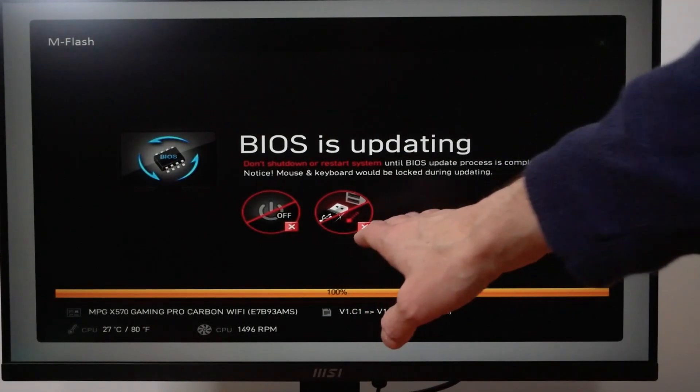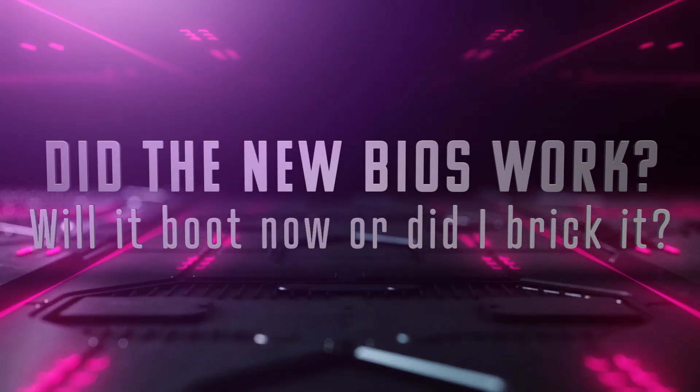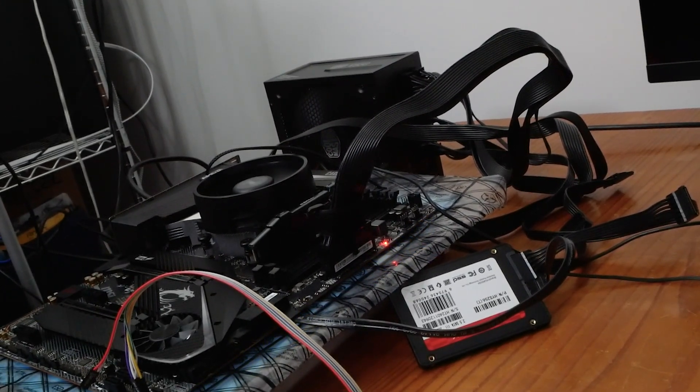Here we go — it says 100%. Fingers crossed. Let it boot and reboot. We'll go into the BIOS and double check the settings, make sure the BIOS is updated, make sure the thing posts. Hopefully it didn't remove support for the 3200 series Ryzen chips. It's doing its thing. It always worries me when it's applying a new BIOS.